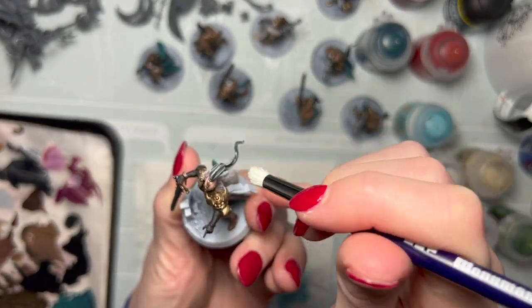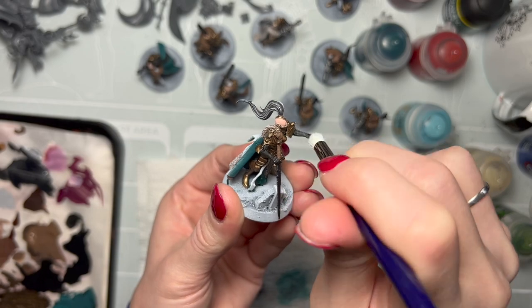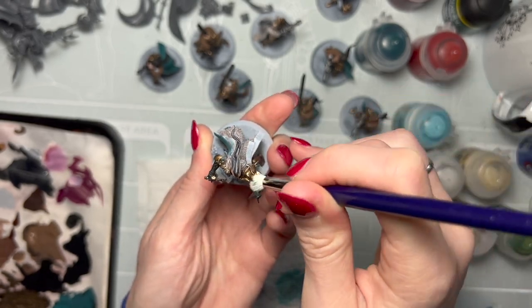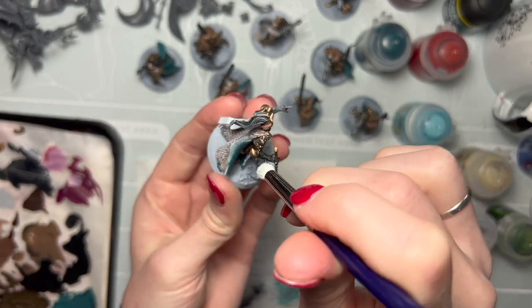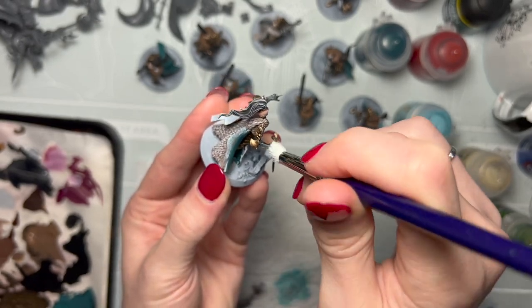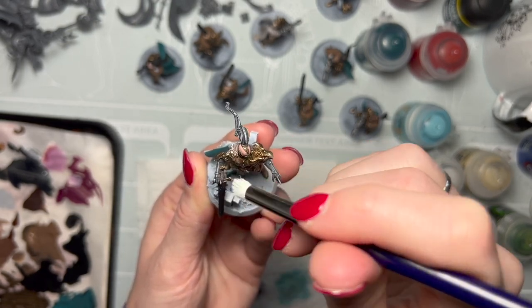Later on I'm going to go back in with black and really define those edges and areas of the streaks of hair. I'm also going to use the same brush — now that it has next to nothing on it — to highlight the edges, ridges, and wear on her gloves and gauntlets on both sides, again stroking mostly in a downward fashion in areas where there is an edge or something that the paint can catch on to.